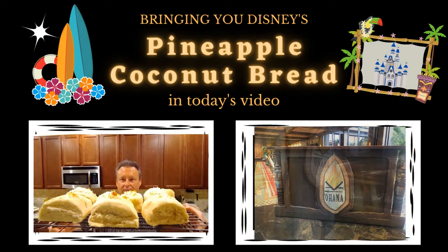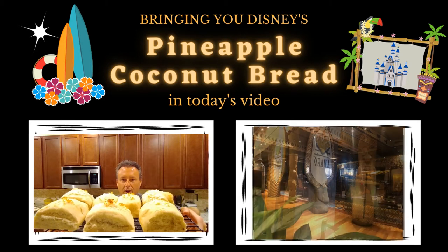Look at what we did. Ohana bread. Aloha cousins.